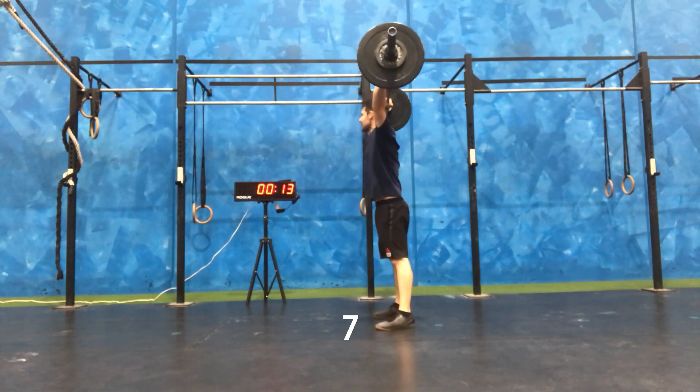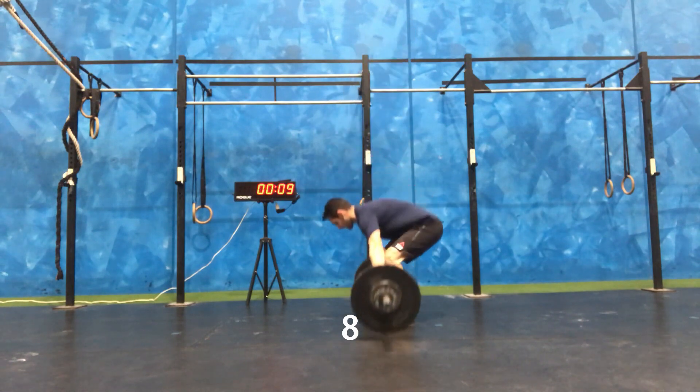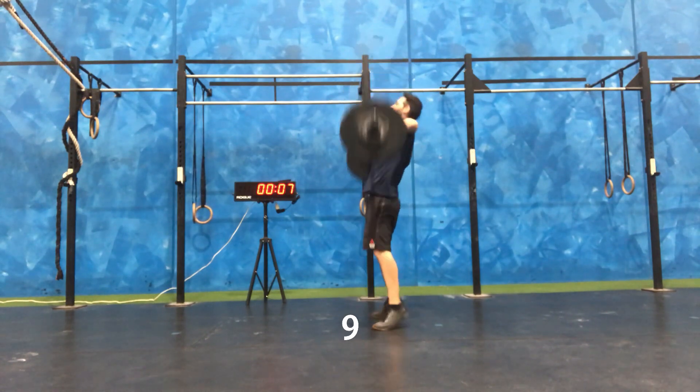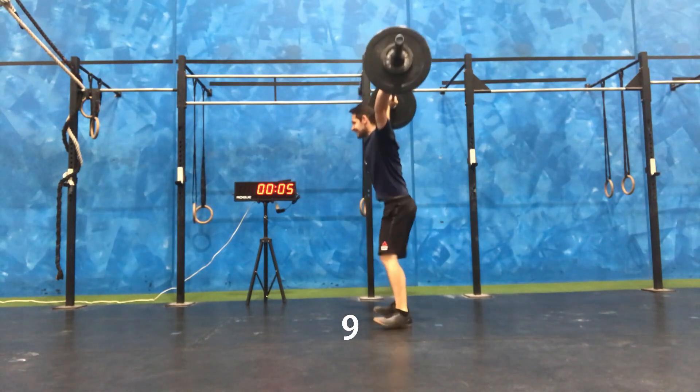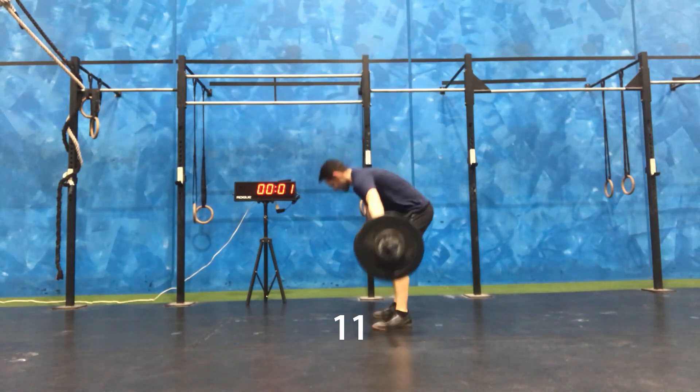I found with this lighter weight that I was pausing a little bit too much at the top, so my other weights I was actually getting really close to the amount that I got on this set, which was unexpected, but the rest I know why.